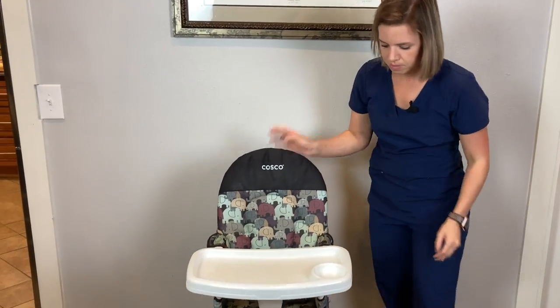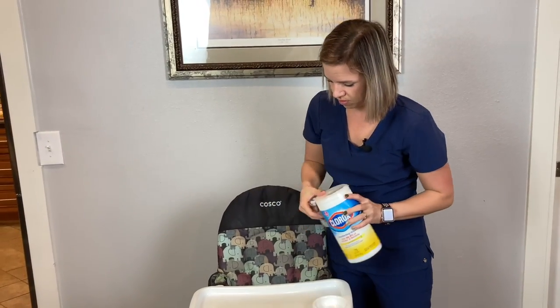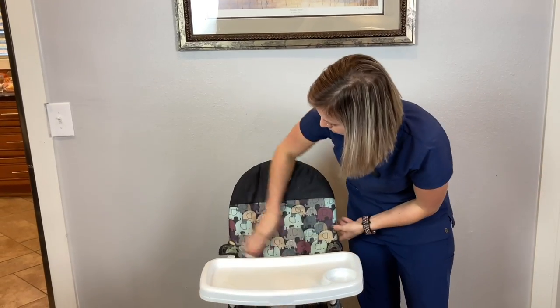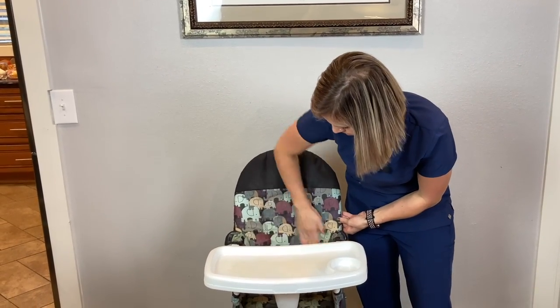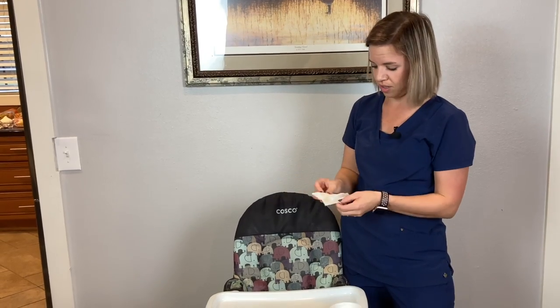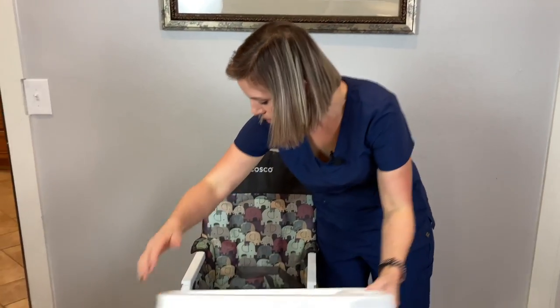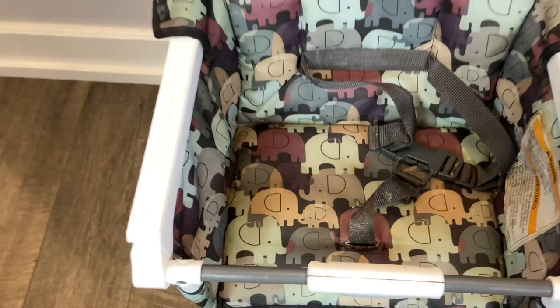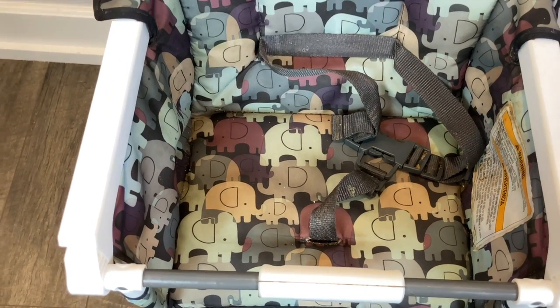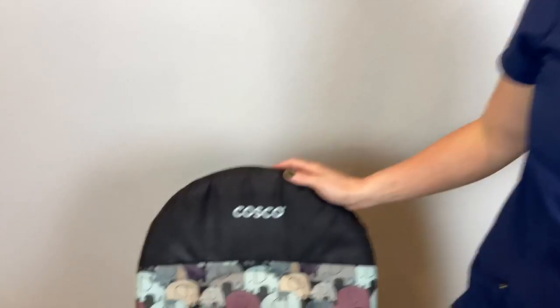The fabric makes it pretty easy to wipe down. I usually just take a Clorox wipe and wipe it off real good between meals. Sometimes it goes a while without cleaning, as you can tell with some of the dirt on it — but I'm a mother of two, it's kind of hard to keep up with all the cleaning. I also just use a washcloth with warm water sometimes. That's it.